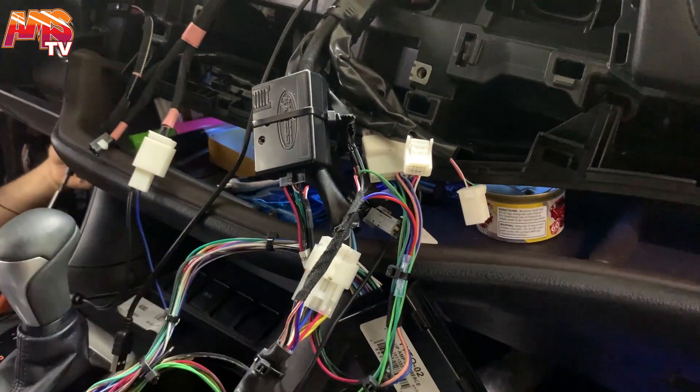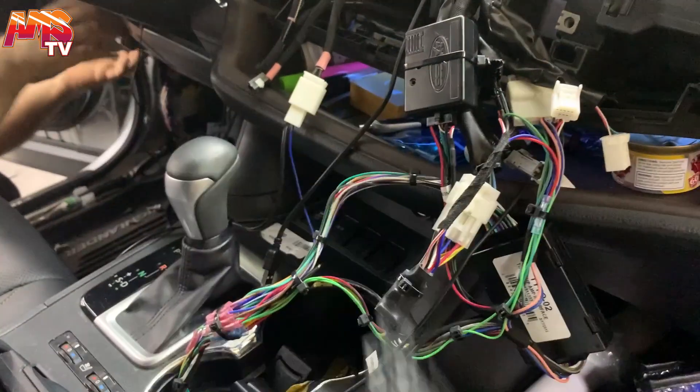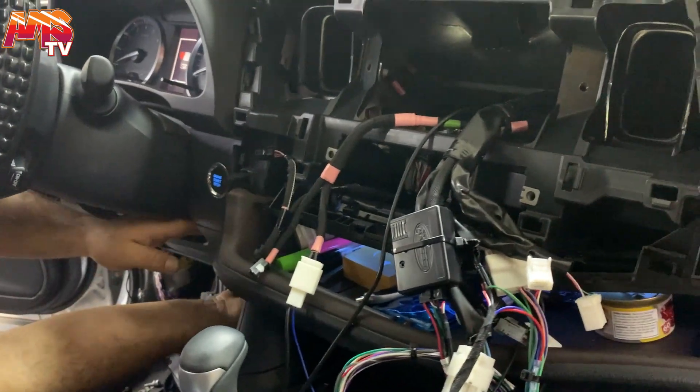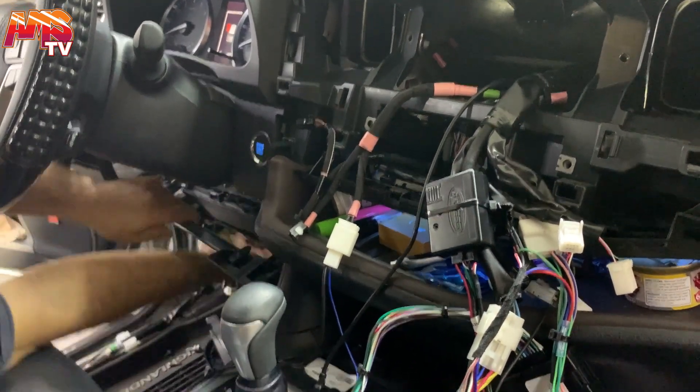When it came to the backup camera retention, we used the ToyCam 3 and hardwired into the car, so we actually saved the plug and the kit. It's a Metro kit, the model number is 8248B. Everything has been tested and everything is working.